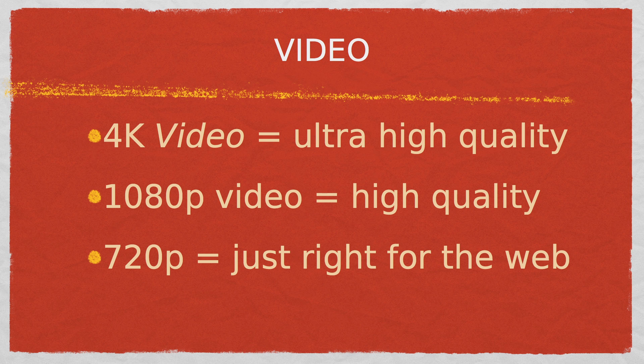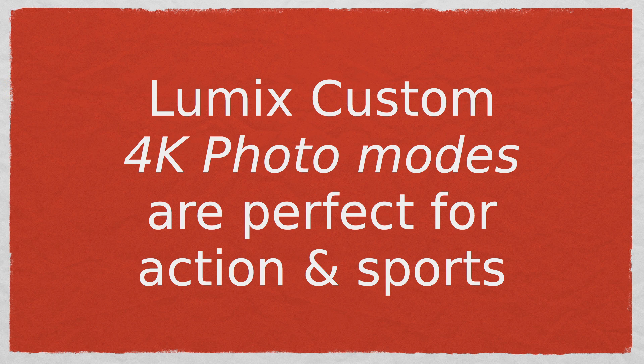Now 4K video is ultra high quality. Some people may not need that much quality; however, shooting in 4K gives you more options than full HD, which I will explain further. Plus, Lumix custom 4K photo modes have many advantages for capturing the right moment in action and sports photography.